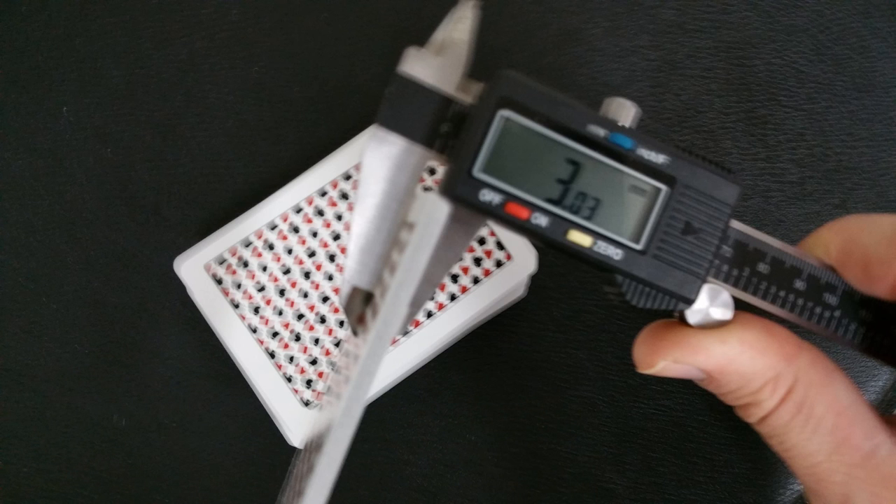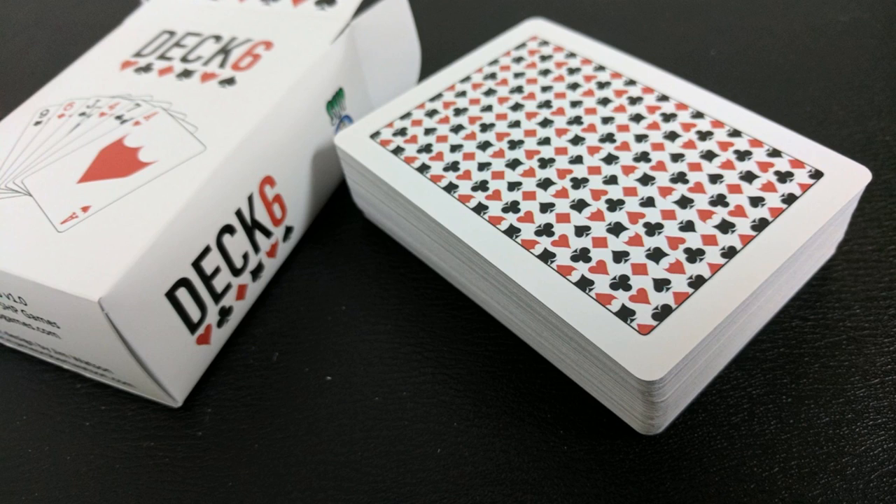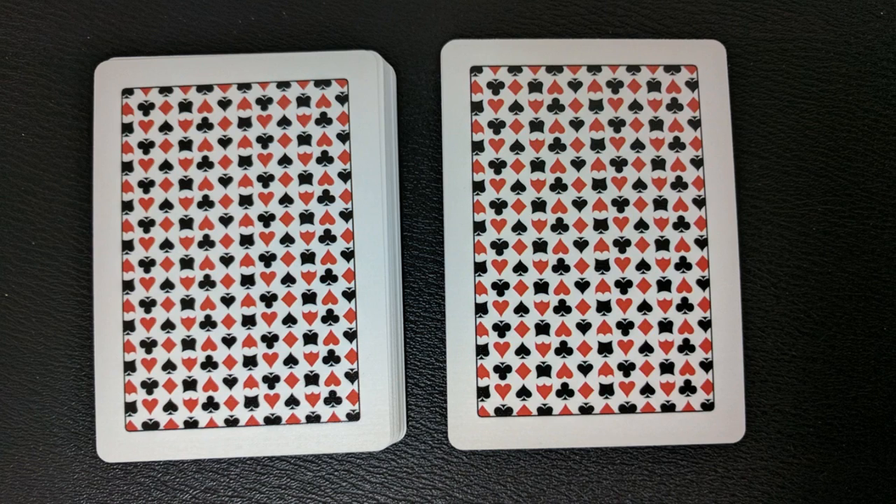A lot of people ask how the cards feel, how they handle, and the quality of the paper. The best thing I can do is measure these with a caliper to give you an idea of how thick they are. If I stick 10 of these into a caliper, my reading comes to 3.03. That's pretty thick — 3.03 is on par with a casino-grade stock. It's going to be the same thickness as the Mirage II deck from Legends, the White Lions, the Black Labels, the Dynasty Reds, or the Bribelly Elites printed in China.